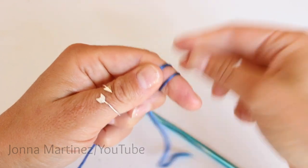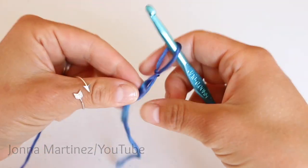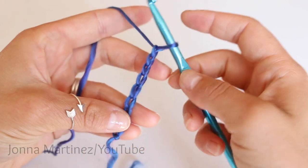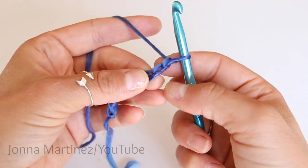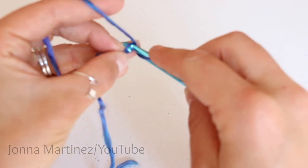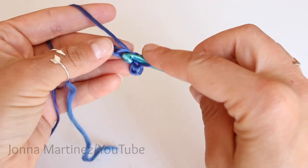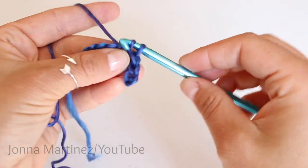Now create a slipknot of your choice. Insert your hook and chain nine. Once you have your nine chains, remember we don't ever count this loop on our hook — we're going to slip stitch into the second chain from hook. A slip stitch is: insert your hook, grab your yarn, pull it through, and then through the loop on your hook. Do this into each chain all the way across. At the end of row one you should have eight slip stitches.